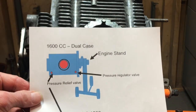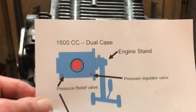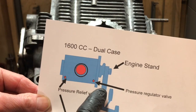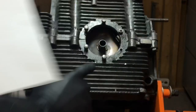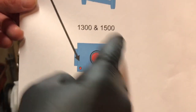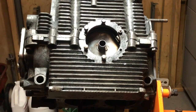I put together a diagram showing what represents an engine on a stand, pointing out the pressure relief valve and the pressure regulator valve for your 1600 configuration. The big red dot in the middle represents the opening for the oil strainer. If you have a 1300 or a 1500, you will have a configuration with only one port connection for your pressure relief valve.